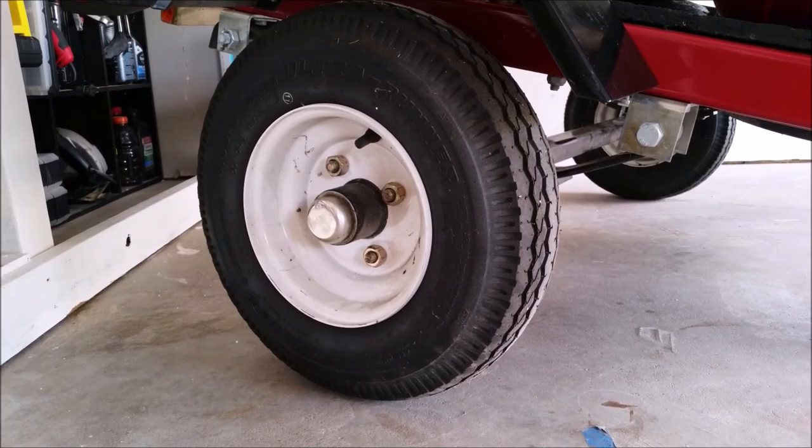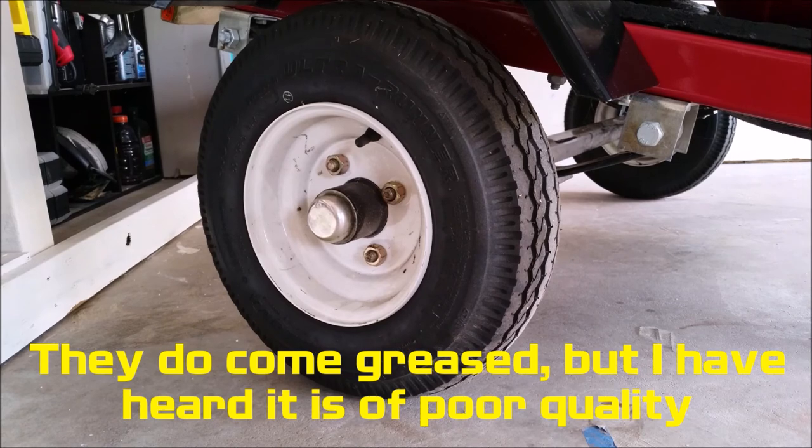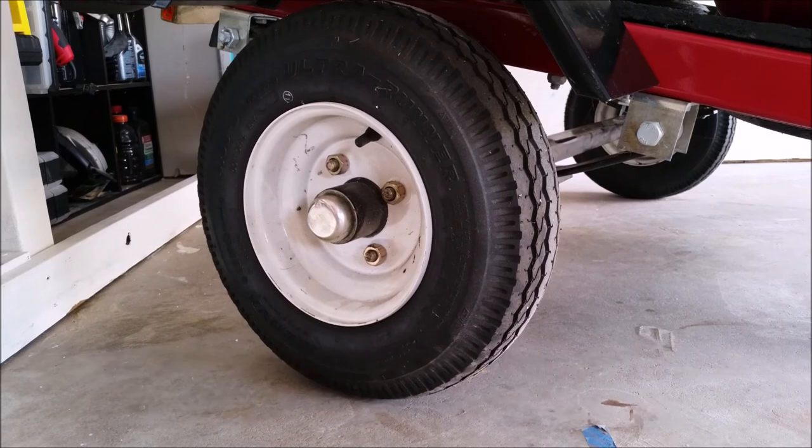One other thing I would recommend is repacking the wheel bearings with a good quality grease before you assemble the trailer. They looked okay when I originally inspected them, but it never hurts to pack them with heavy-duty grease now instead of having a failed bearing on the side of a highway later.